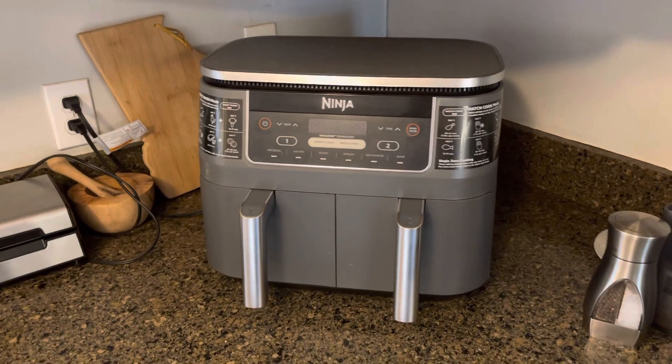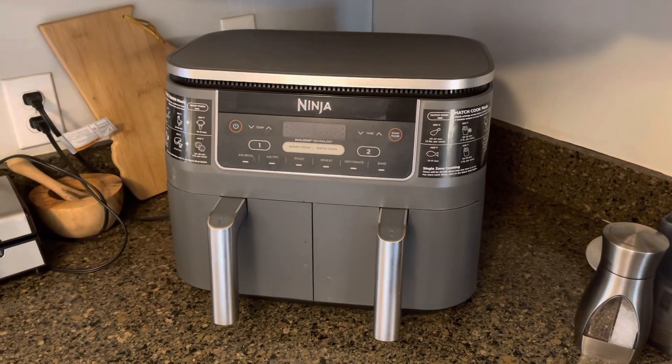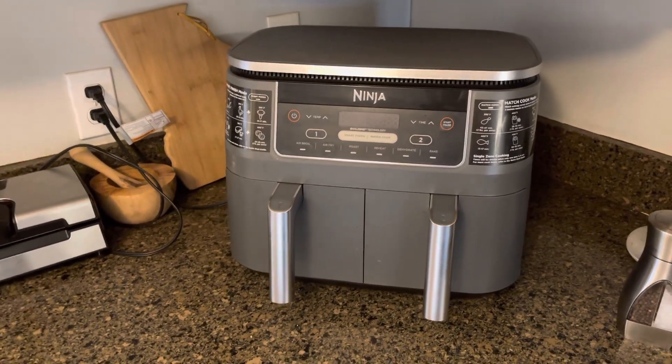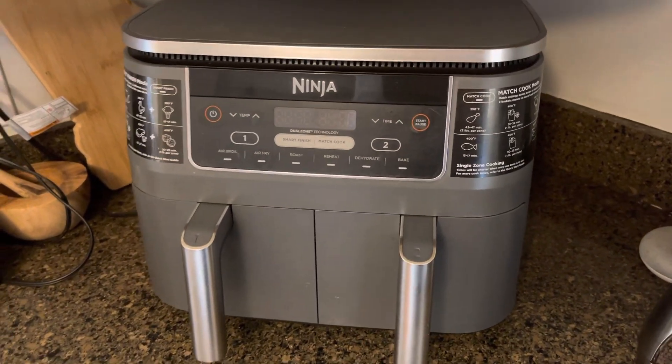I'm just going to go over it for you. It's well worth having one of these around. You're going to be able to eat healthier because you're not cooking with so many oils or deep frying. It's just a great option to have, and it's also super fast as well.